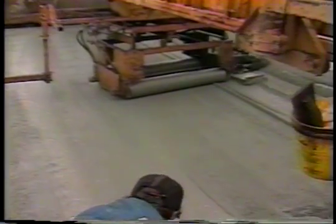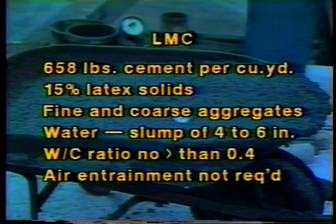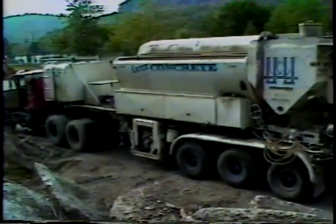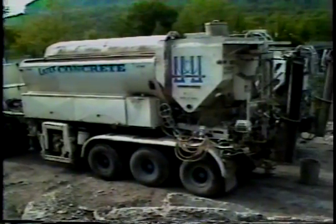Latex modified concretes contain a latex emulsion, generally based on styrene butadiene polymer, which is added to the concrete mix. A typical mix might contain 658 pounds of cement per cubic yard, 15% latex solids by weight of cement, fine and coarse aggregates, and enough water to reach a slump of 4 to 6 inches. The water to cement ratio should be no greater than 0.40. Air entrainment is not required. LMC is mixed in mobile concrete mixers and placed at a nominal minimum thickness of 1¼ inches.